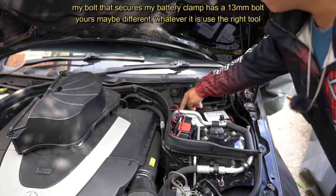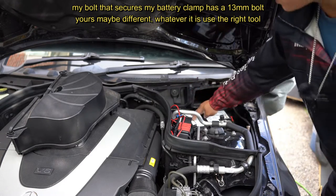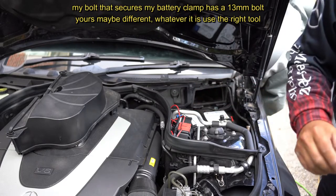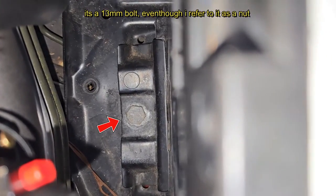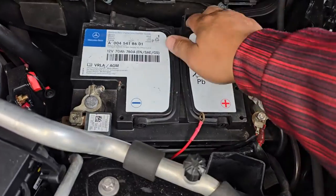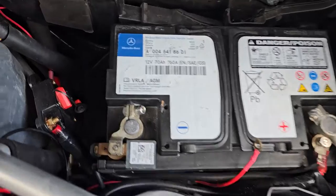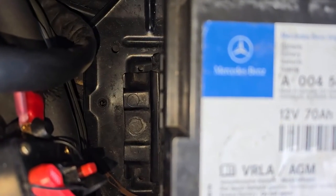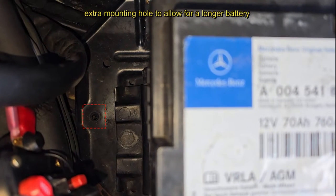Here you've got your positive terminal and your negative terminal. There is a 13-millimeter bolt all the way inside here, and you need to remove that so it releases the clamp that clamps the battery to the tray. You can see that 13-millimeter nut in there — that is the little bracket that clamps the battery down so it does not move. You'll need a 13mm socket and an extension to break that loose.